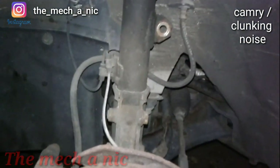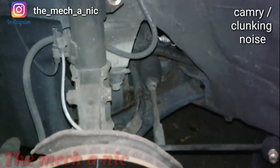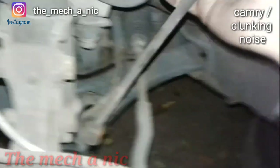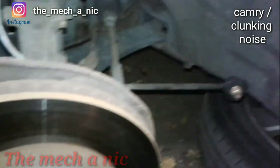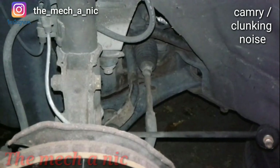We got a Toyota Camry - or maybe a Corolla - and the customer brought it in yesterday. They had new struts to replace, but that wasn't the main issue of the noise complaint. I told him it's going to be stabilizer links and stabilizer bar bushings. You can hear that just from me doing this by hand - you can only imagine with the load of the vehicle on it. The noise gets amplified, so we're going to get these stabilizer links and stabilizer bar bushings swapped and it should take care of it.